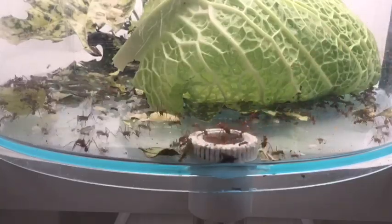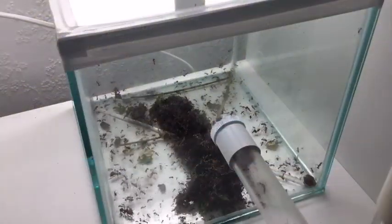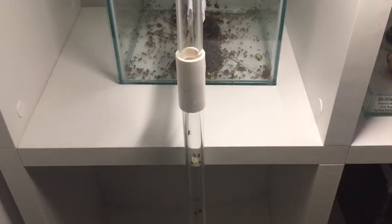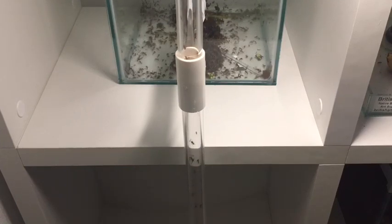As we head down to the nest, this is a new garden that they've just started building. This is about a week old and they've been growing quite rapidly on this. Moving down from there, you can see that they're taking the almond down to the other parts of the garden.